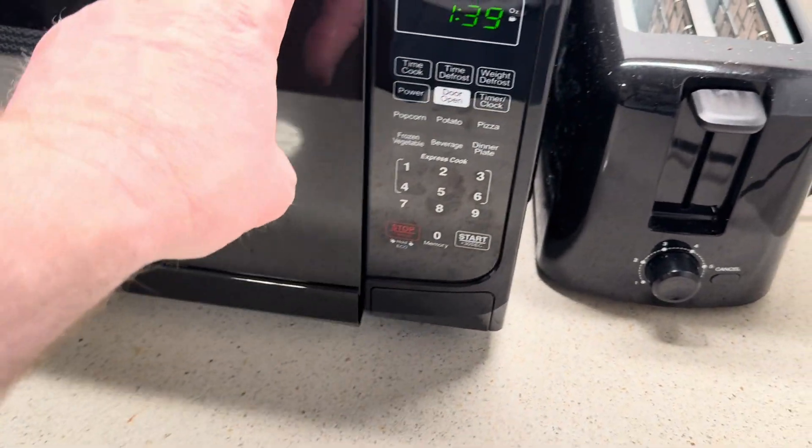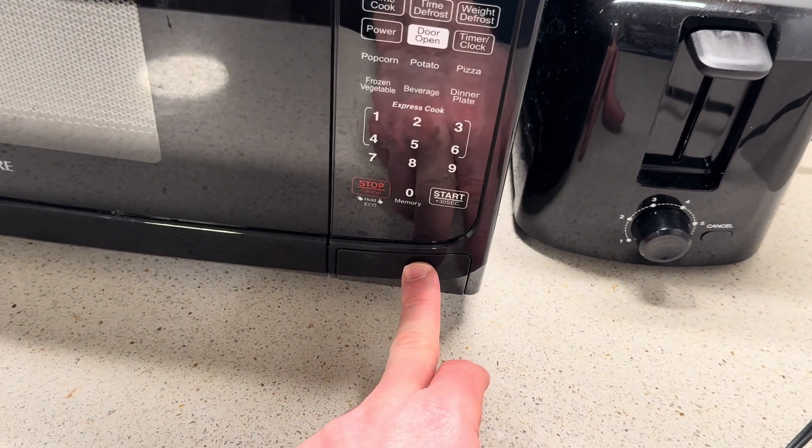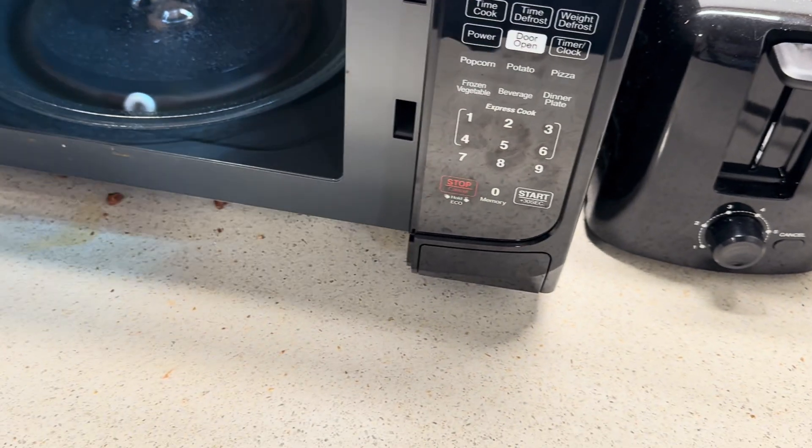Let me just show you again. Right now it's not locked, because look, I can push it. Let me do it one more time.